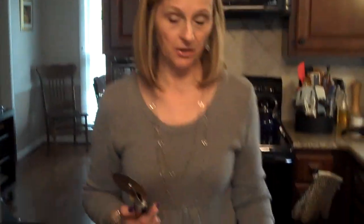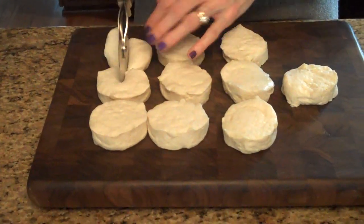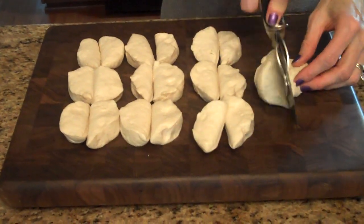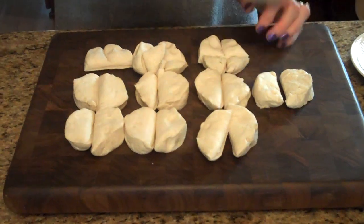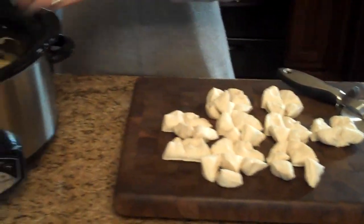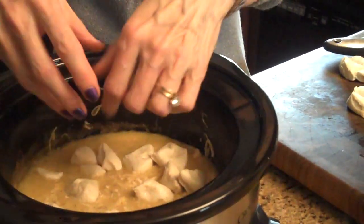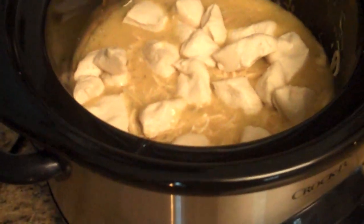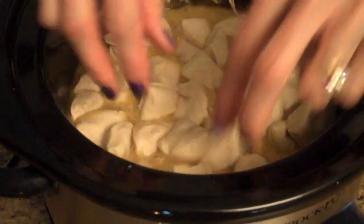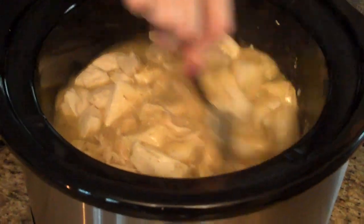So that looks pretty good. Now we're going to move on to our next step, which is adding the biscuits to form the dumplings. I'm going to take my pizza cutter and cut these biscuits into fours. I've laid them out on my cutting board and it's a little bit easier to do more than one at a time with the pizza cutter — just slice through them one way and then go the other way. So now what we do is just drop them in. We like lots of dumplings so I'm adding the whole can. Just going to stir those for a second and get them down in there.